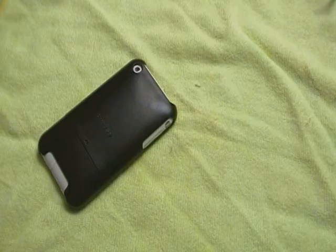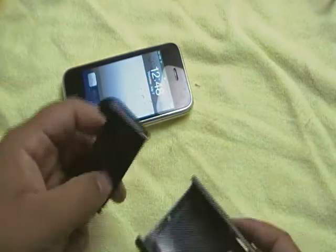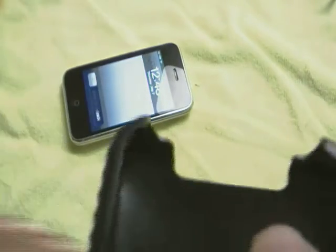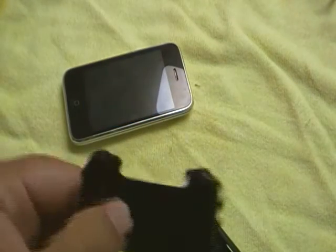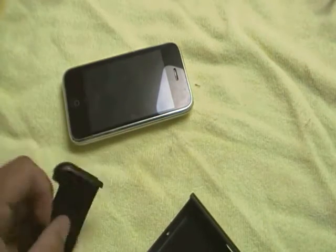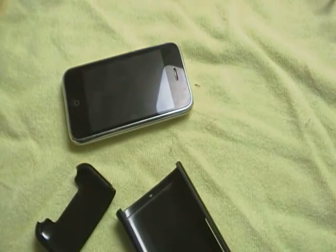It is a two-piece slider-style case, as you can see here, with a little cutout at the bottom for use with the Richard Solo 1800 backup battery with the iPhone 3G adapter. There is nothing on the inside as far as protection or padding goes,